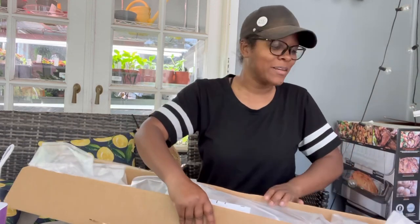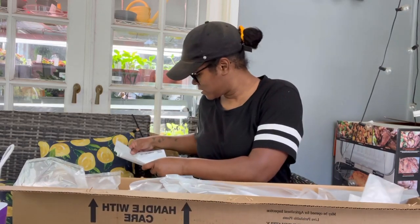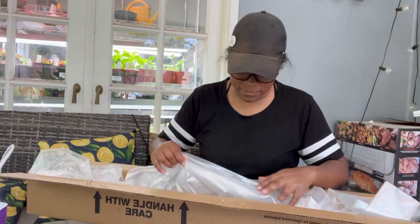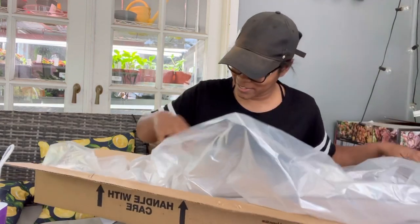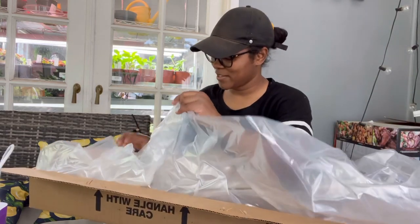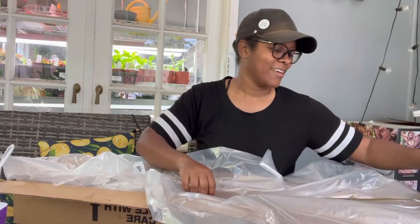I don't know, but it's here — let's take a look. It's wrapped in... oh my gosh, it is so tiny. Here it is.